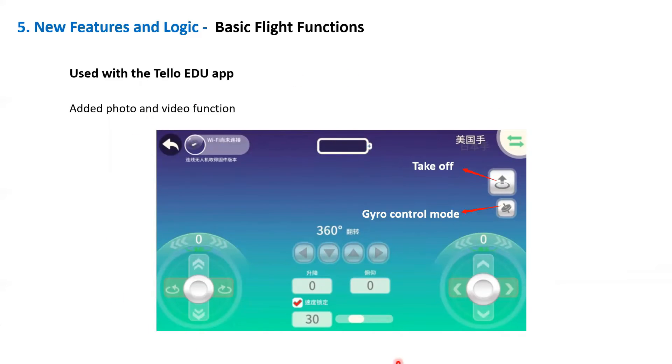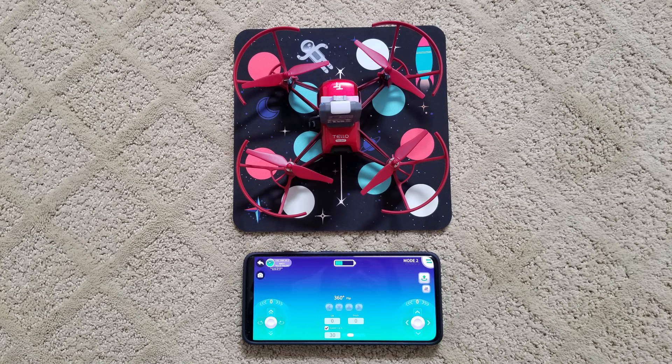Photos and video can also be taken while flying the drone. When using the Tello Edu app, a gyro function is added that allows the user to use the phone's orientation to control the drone.